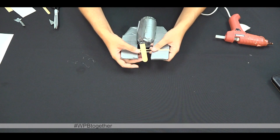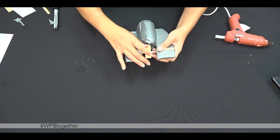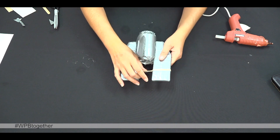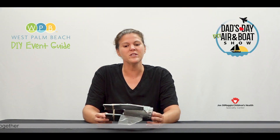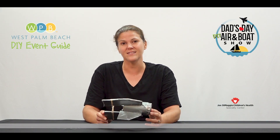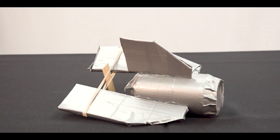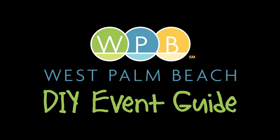Next step, twist your popsicle stick in the rubber band, place it into water and let it go. Thanks for joining me today for our DIY Can Motorboat, perfect for Dad's Day Air and Boat Show. Thank you. Thanks guys for listening. I'll see you next time. Take care.